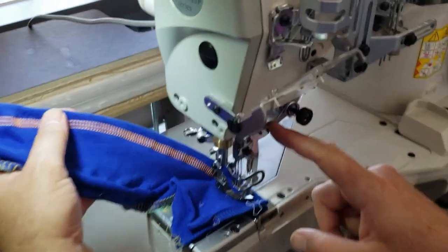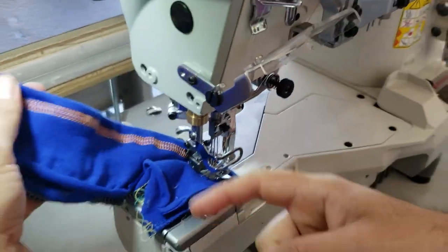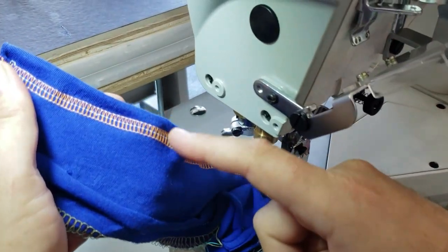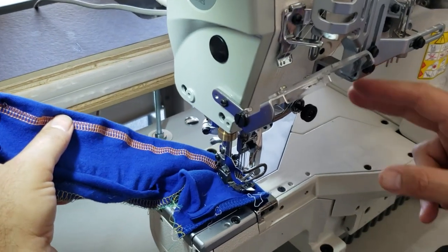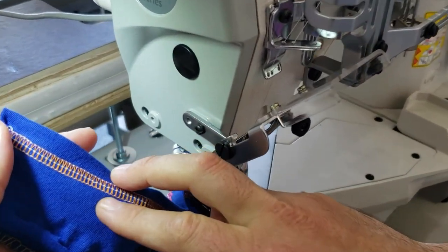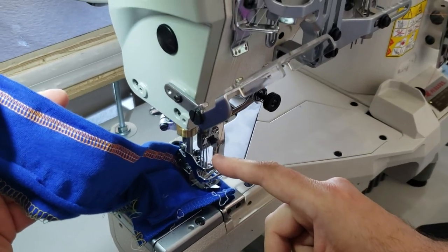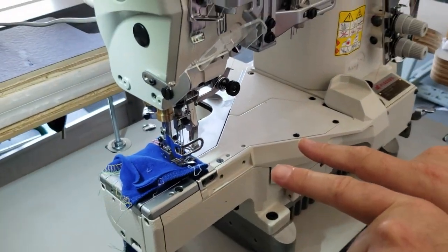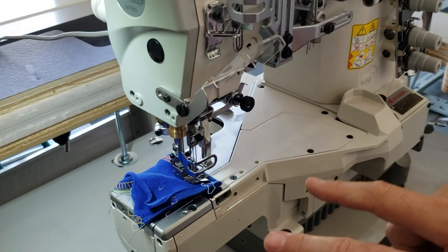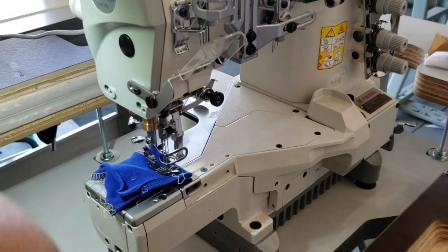There is a fifth thread here — that's the spreader on the top. If you don't need the zigzag on top, you don't need to use it, just cut it. Also, if you only want two needles instead of three, you can remove the middle, right, or left needle. This machine can do either quarter-inch or one-eighth inch spacing, to the far left or far right.